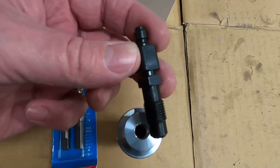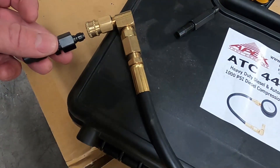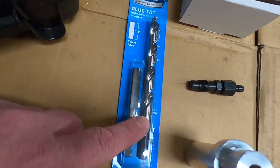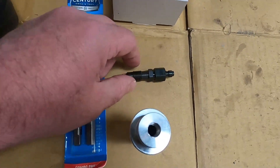So I went ahead and bought an M12 adapter which will fit the compression tester — it will slide right on. To make it fit I also bought a drill and tap set for an M12 fitting.